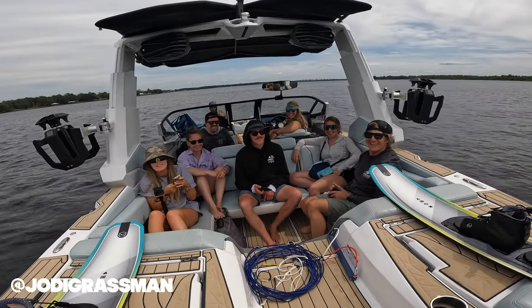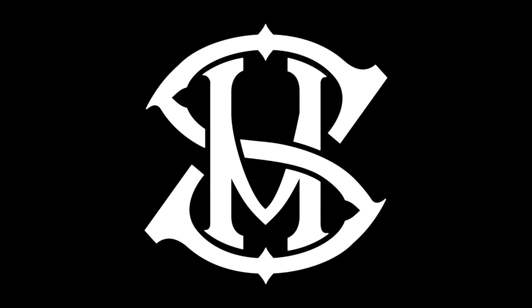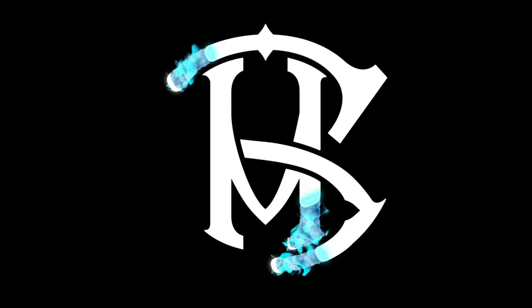Jody — Jody Grassman at the helm, what's up girl! This is her boat, it's a nice boat. Peace.